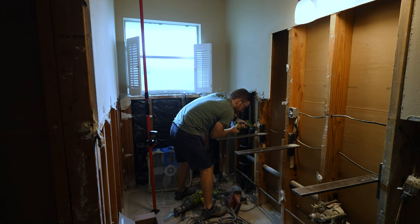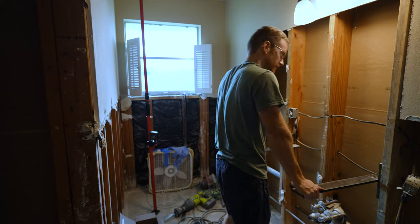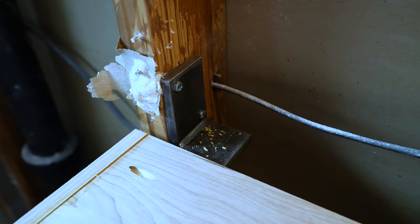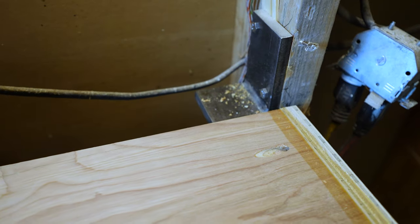All of this stuff is going to be linked in the description below. It's not a sponsored video - I'm not being paid by anyone. The brackets attach to the side of your stud with lag bolts, so you will have to expose your studs and remove sheetrock in order to do this. We were gutting the bathroom anyway so that was no big deal for us, and so far they seem to be working very well.